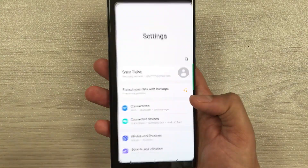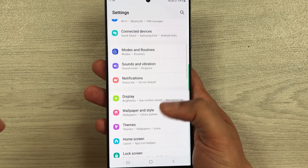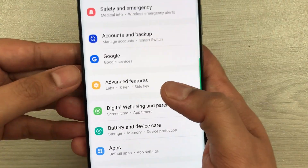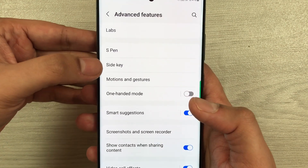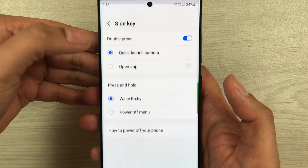So, first of all, you have to go into Settings. Once you enter Settings, scroll down and you'll see the option for Advanced Features. Select it. Once you're in Advanced Features, you'll see the third option which says Side Key — just select it.